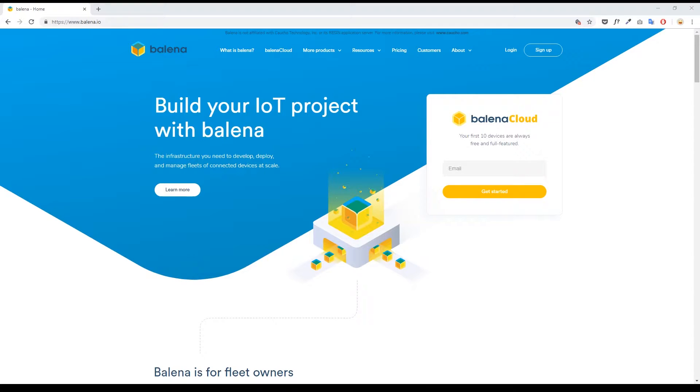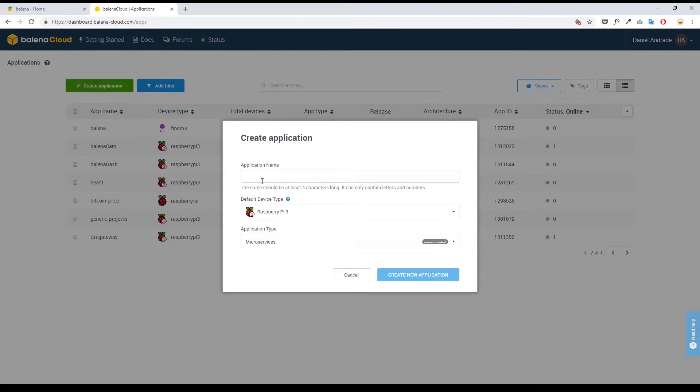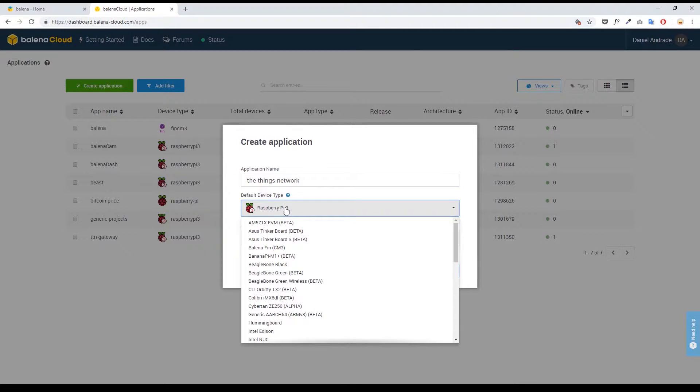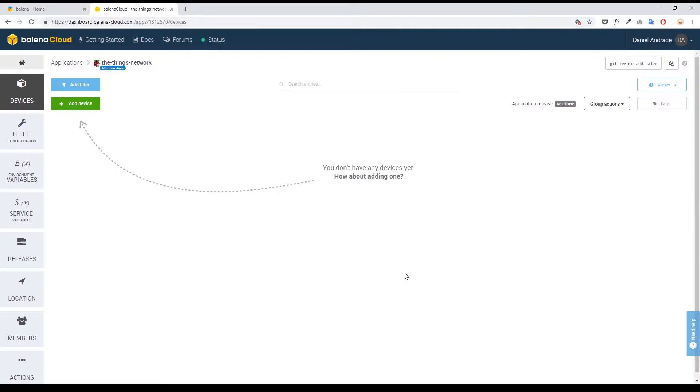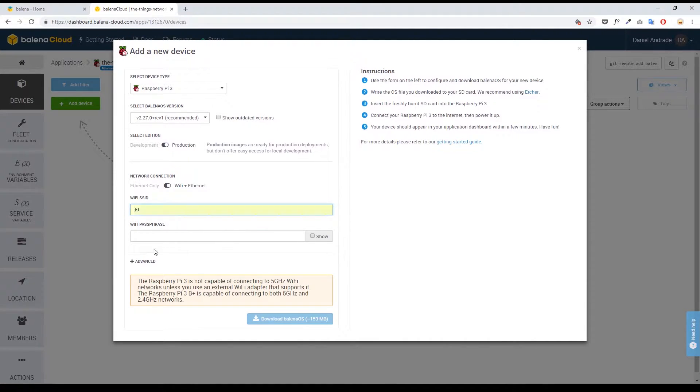The next step is to set up an account at balena.io. Because I already have one, I'm just going to log in. From the dashboard I'm going to create a new application — I'm going to call it 'The Things Network' — and because I'm deploying to a Raspberry Pi 3, I'm going to select it. Depending on the project you could also select other device types. Let's go ahead and create the application. As we have one gateway, let's go ahead and add a device. Here is where you configure all the internet settings of the device.